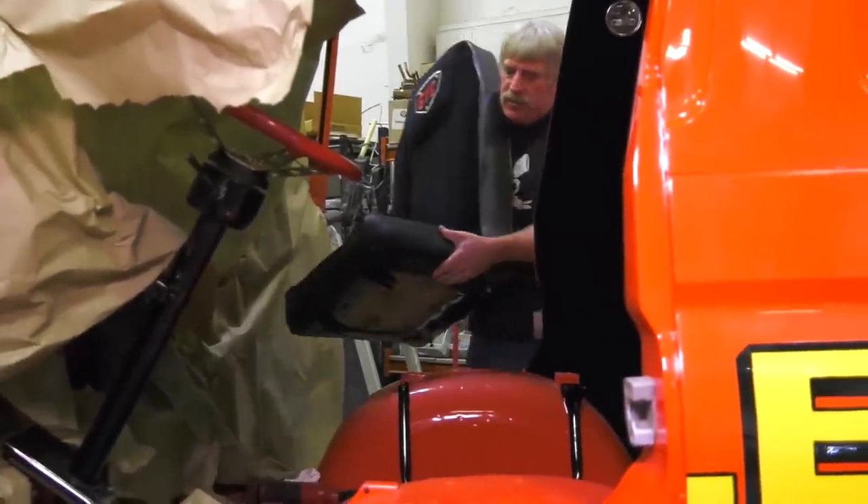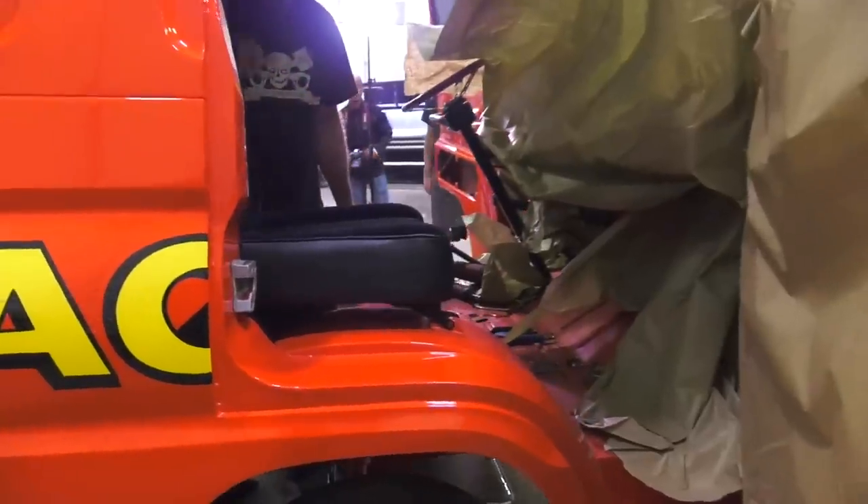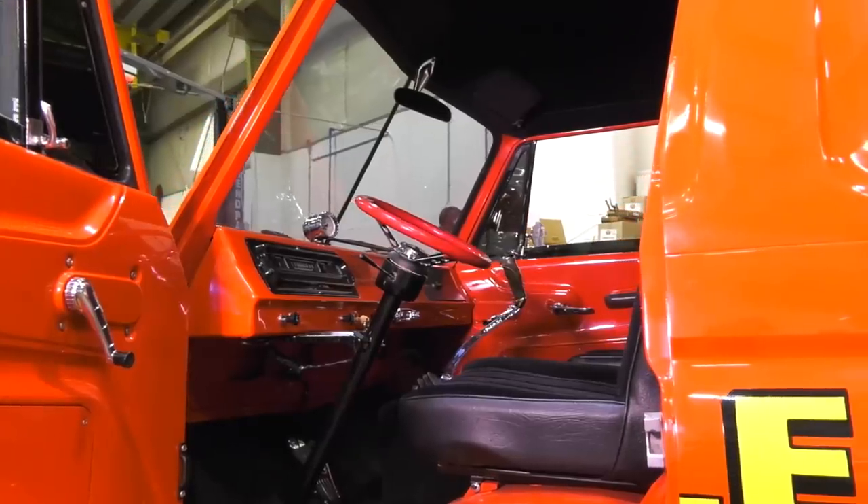Seats really went in without too much trouble at all. This is a little different than what we're used to working on, so we did have to clean up and locate some holes in the floor. But overall it went really well. Now that the seats are in, we can sit in it, set the height, figure out where the shifter is going to be, and really start moving forward with the wrap-up.